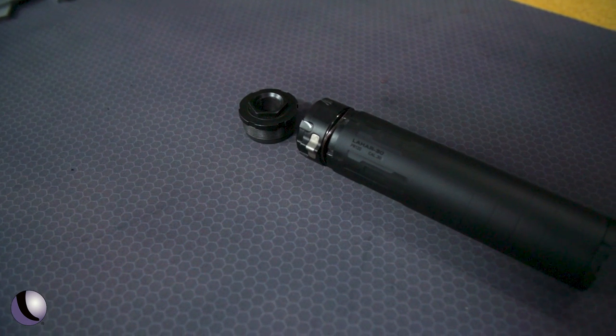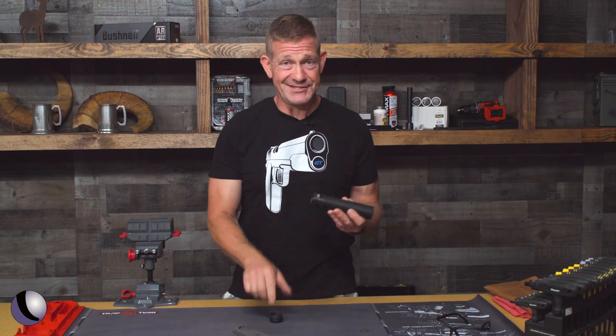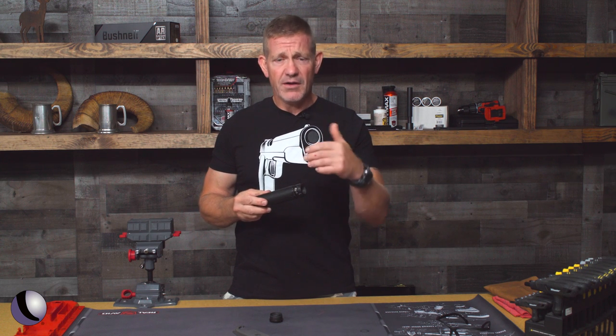It comes in three different lengths and two different mounting options, so you can do direct thread — I like direct thread because it's just easy — but there's also a QD version that you get one of two muzzle adapters for.